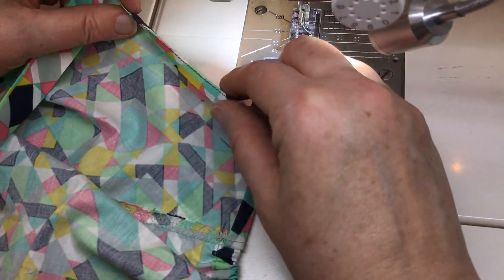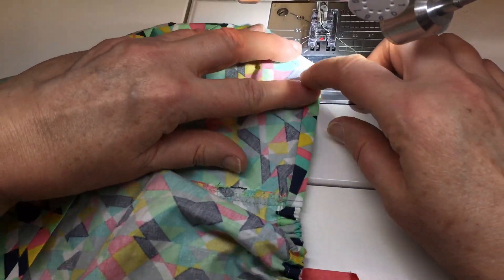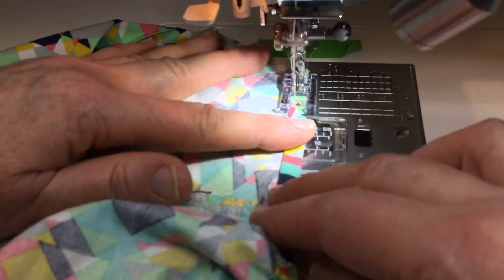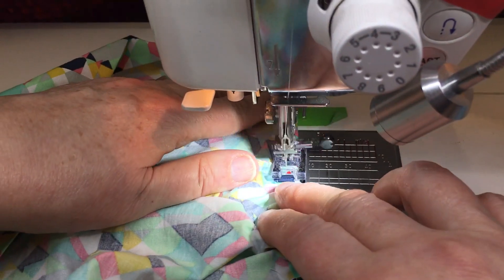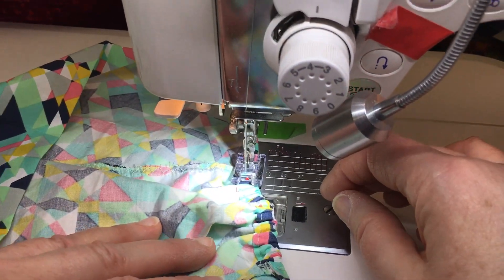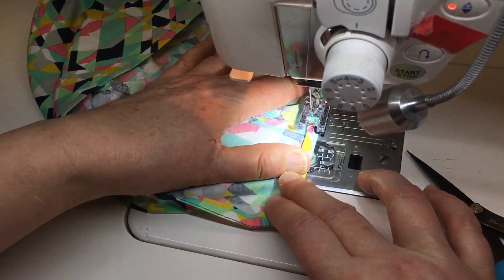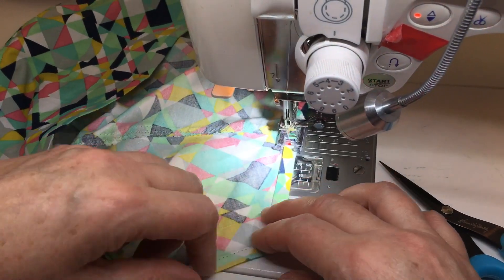I'm going to open up the hem at the bottom — you can see we've already pre-pressed that hem. We're gonna do this back opening hem. I've got the needle set over to the left so I can have the toe hang off the hem and the rest of the foot be to the right. I'll go to that seam, do a little back stitch, and sew that hem down on the opening. I'm gonna skip the gathered area and come over here with a little back stitch.